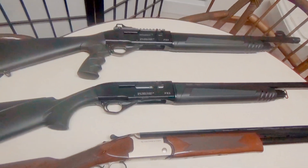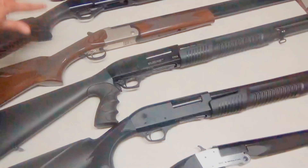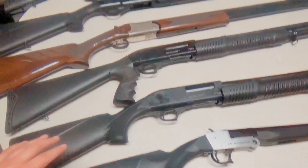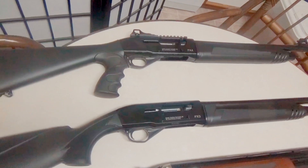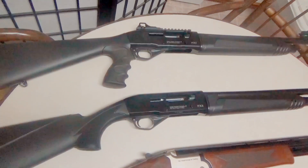Final thoughts on the FX3 and FX4: I took all the Fedarm shotguns out and put 100 rounds through the bigger ones and 50 rounds through this little guy, and he was the only one I needed a recoil pad for — after about 20 shots he started to sting. These, no problem at all. As far as the shooting — absolutely flawless. A semi-automatic shotgun: every time you pull the trigger, it goes bang. What more can you ask?